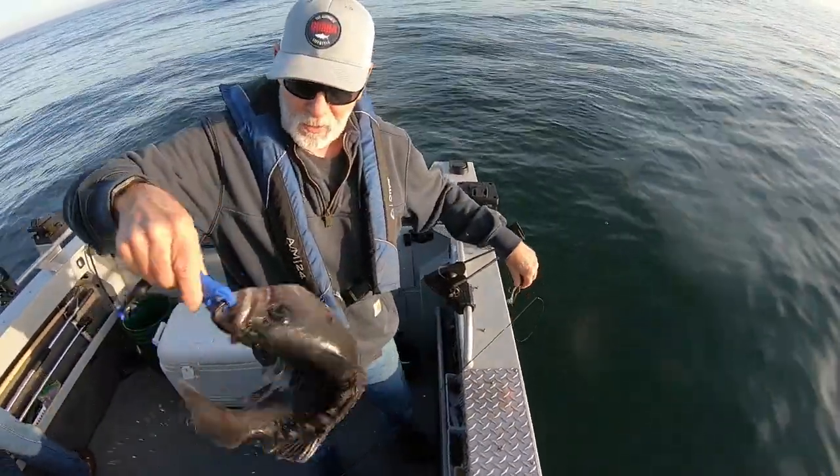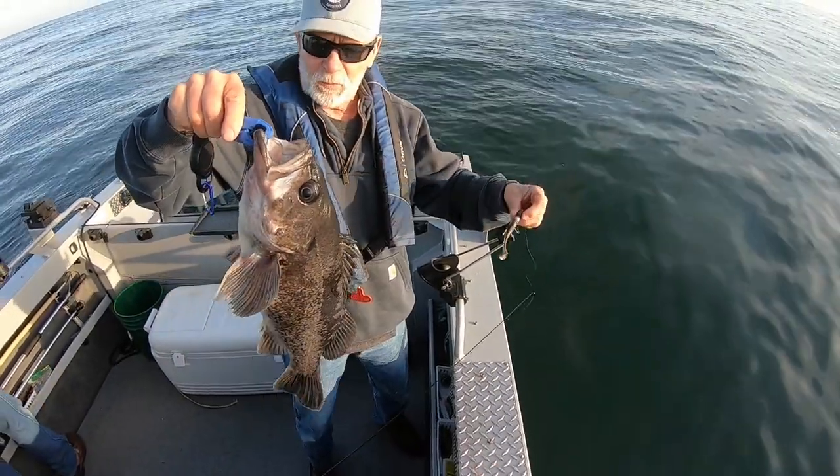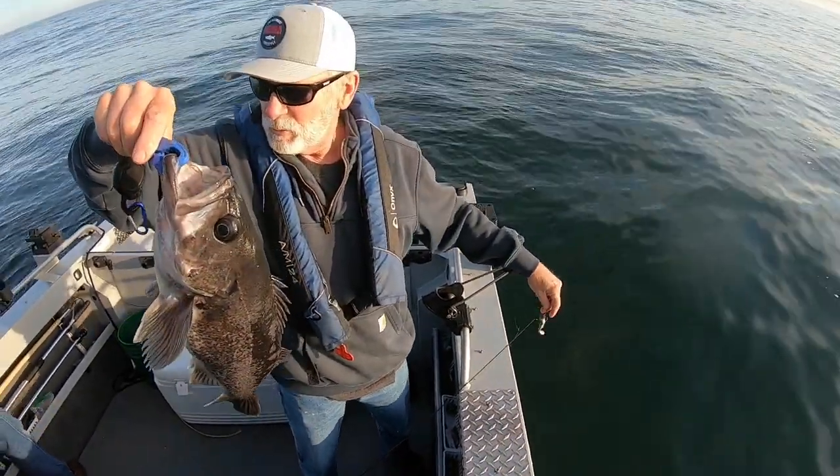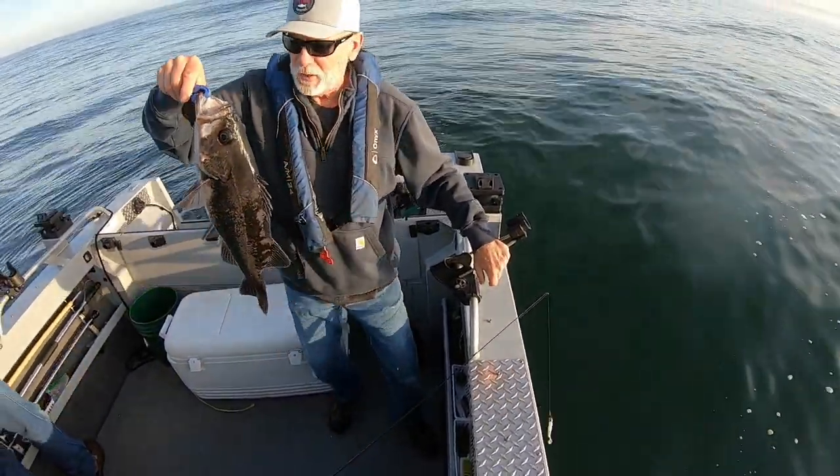We got a little rockfish here, probably three and a half pounds — a good one. It's on a little swim bait, swimming back to the boat. You can see him suspended about 20 feet and we're in about 40 feet. We'll keep this guy, he's a good eater.